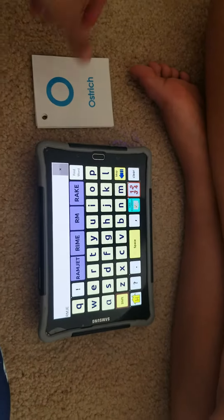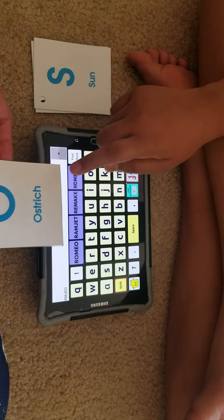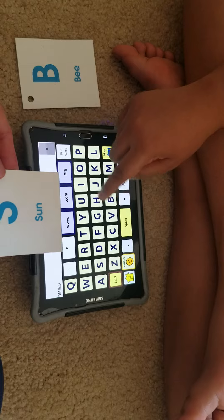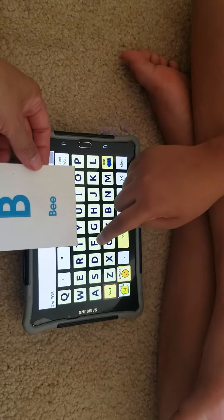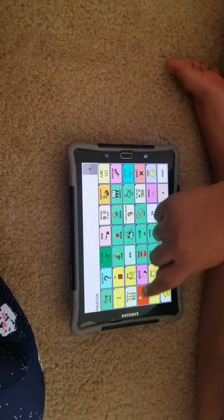And this one? E — nice job. And this one? O — very good. And this one? S — very nice. And then last one? B — very good, Keshav!